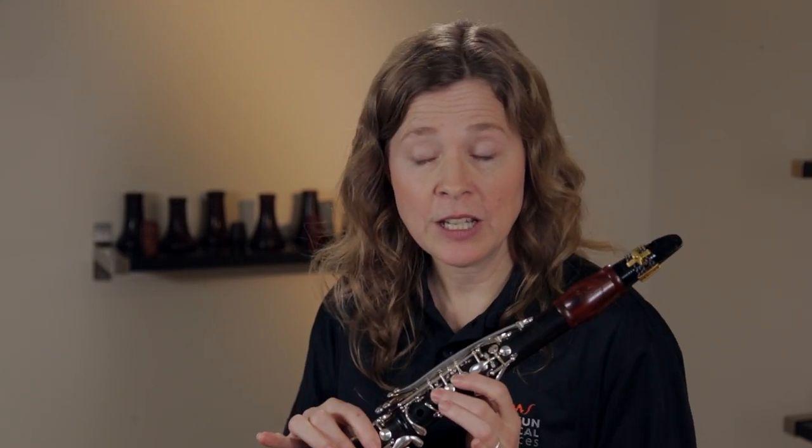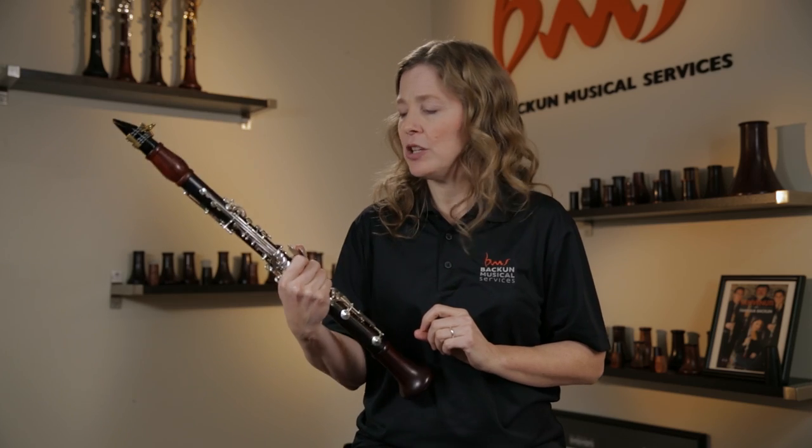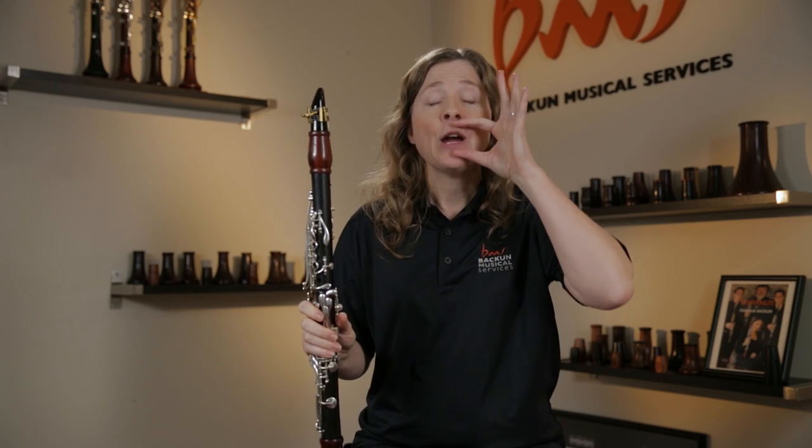There's a second really common problem that people will have with this fingering. Instead of getting the G sharp, they squeak. It happens really commonly with students when they try this. That's an indication that they are biting on the reed a bit too much. It's a very common bad habit in clarinet playing, and it's one of those strange habits because it has a purpose.